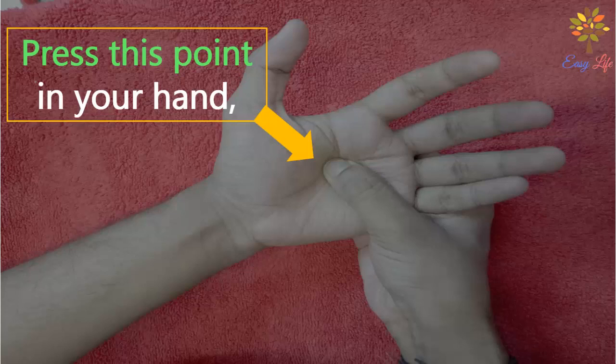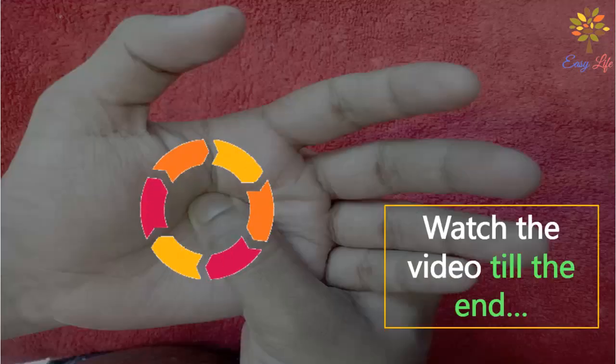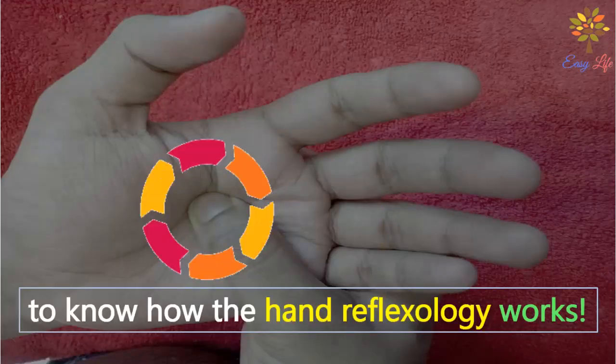Press this point in your hand and see what happens to your body. Watch the video till the end and learn how hand reflexology works.